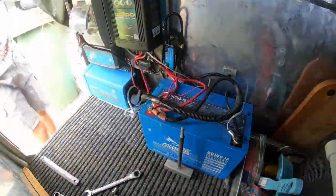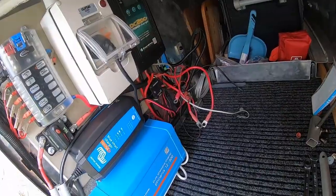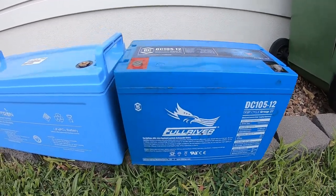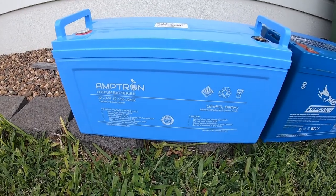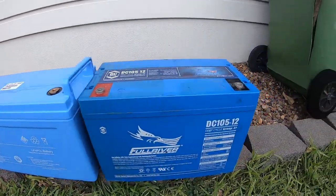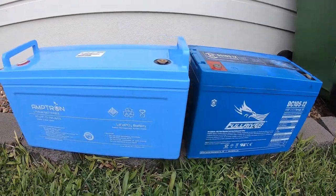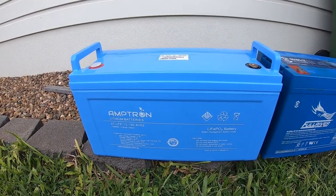Now to remove the old battery and install the new one. You can see the old battery — AGM 105 — and the Amtron lithium 150. The reason for the upgrade is the lithium 150 should give me about 120 usable amp hours, as opposed to the old AGM which is about 52 and a half usable amp hours. That's the depth of discharge — 50% for AGM versus 80% for lithium.